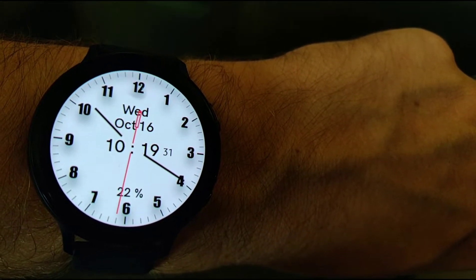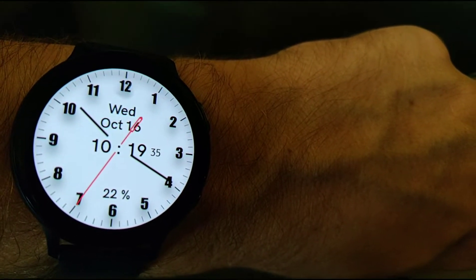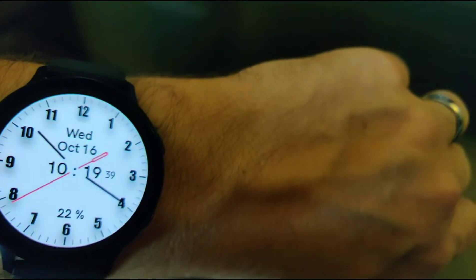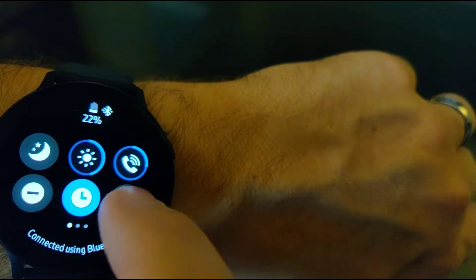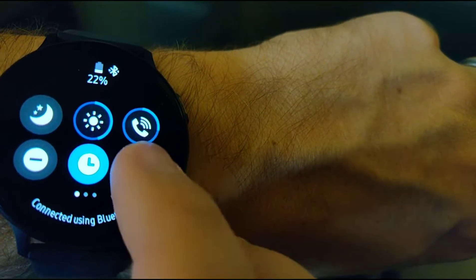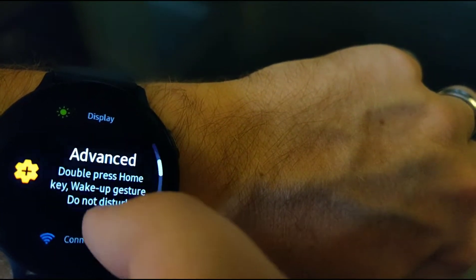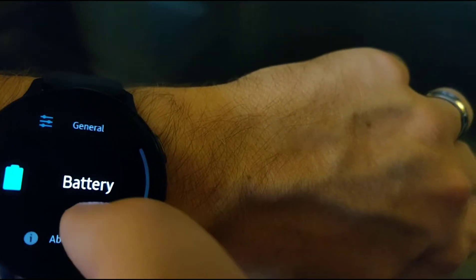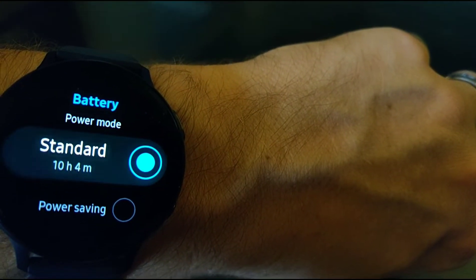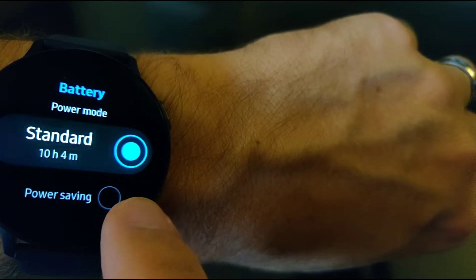Right now you can see it at 22%. It's been roughly 24 hours since I've charged my watch, and it tracked my sleep all night long. If you swipe down, go to settings, and scroll down — battery. So it's showing me standard: 10 hours and 4 minutes. I'm good for almost the rest of the day.